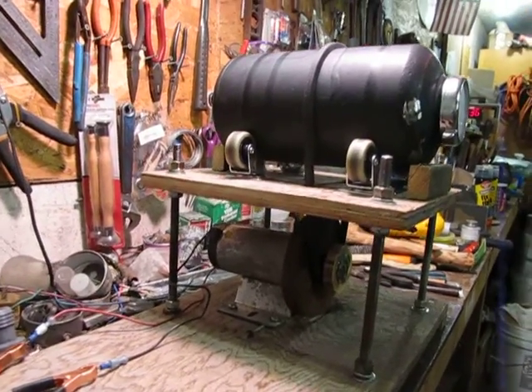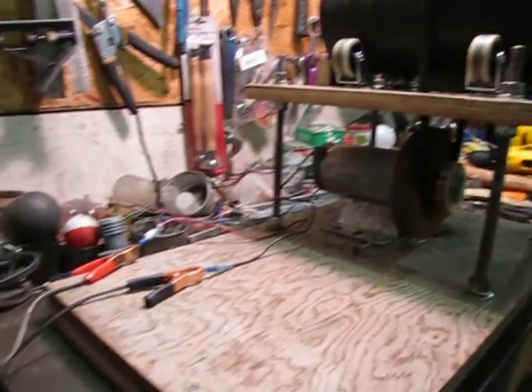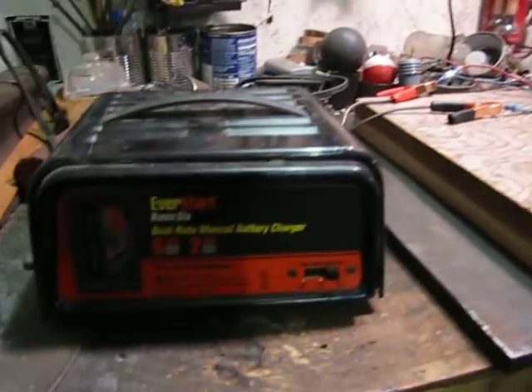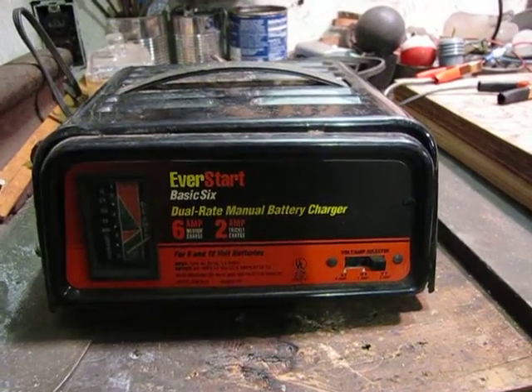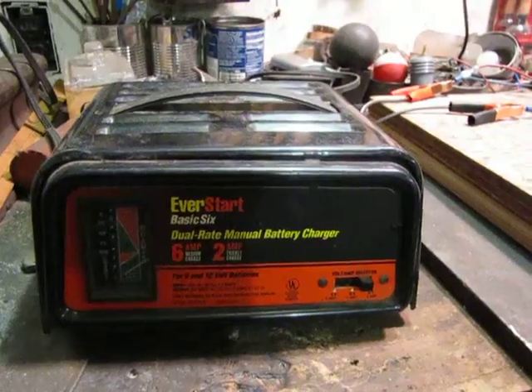I got my drum roller functional, powered by a 12 volt DC motor which is powered by a battery charger. Two different amperage settings kind of controls the speed in a gross way.